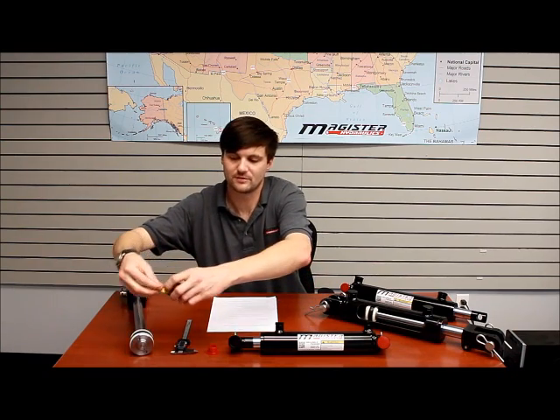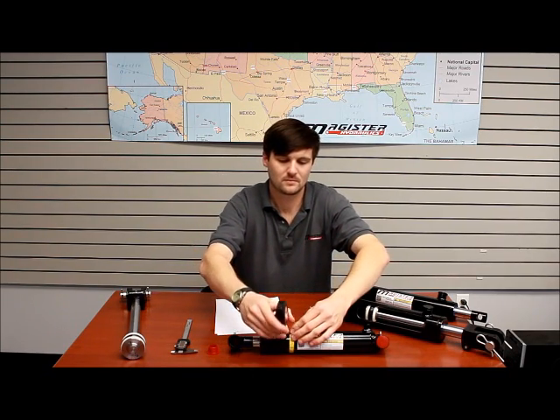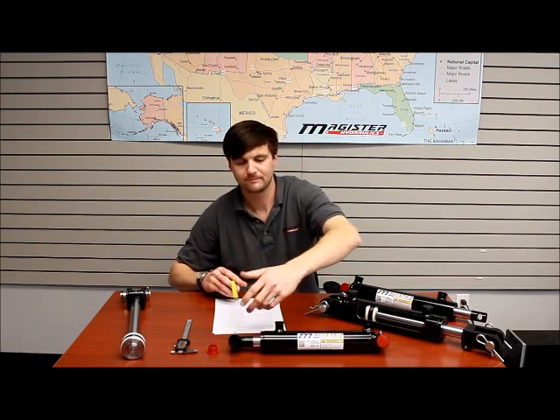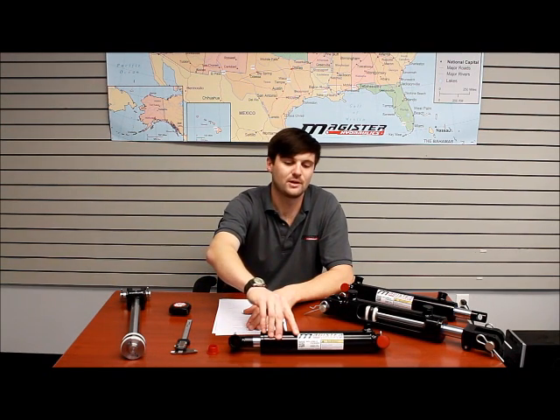Once you know what type of cylinder you're using and how it's attached, you need to figure out your bore diameter. To do this, if you have the cylinder apart, all you measure is the face of the bore. If you do not have the cylinder taken apart, you need to measure the circumference of the case. Once you have that number, you divide that by pi, or 3.14. Then, if you're using a standard type cylinder, you still have to subtract the wall thickness — anywhere from 3/16 to 1/4 inch on each side — and that will give you the bore diameter.